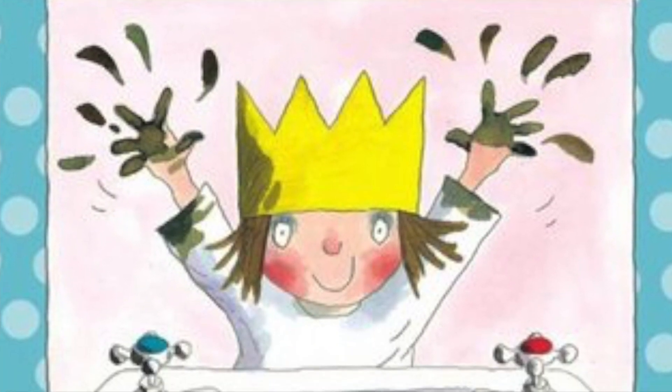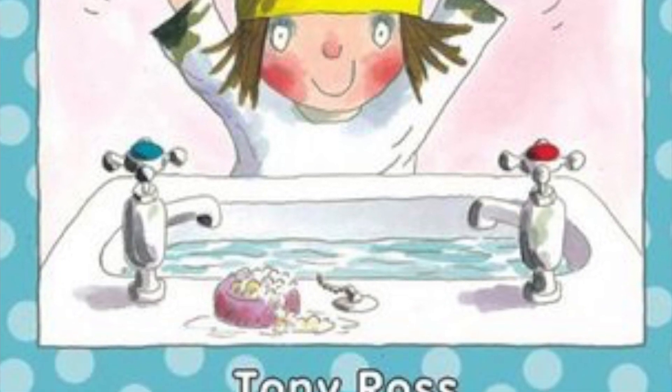A great book to pair with this experiment is called Wash Your Hands by Tony Ross. But there are so many great books about the importance of keeping clean and washing your hands for young children, so it would be a great time to read one of those. Thank you guys so much for watching. We hope you enjoyed our experiment and you can expect another one next week.